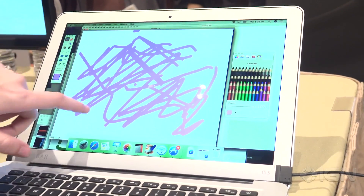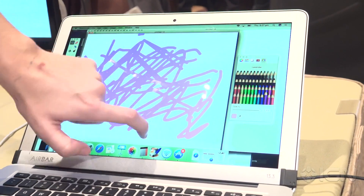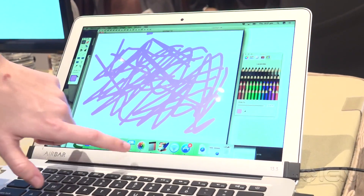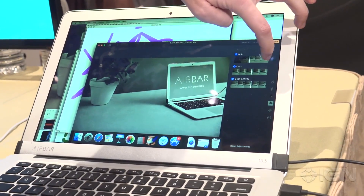Another thing that's a lot of fun here is painting. That's going to be one of the coolest things for artists who are used to using really high-end tablets — you can now do that perfectly here and you can edit images just by sliding.